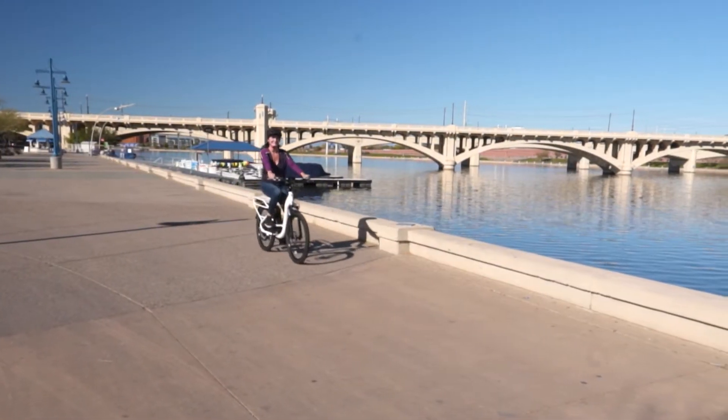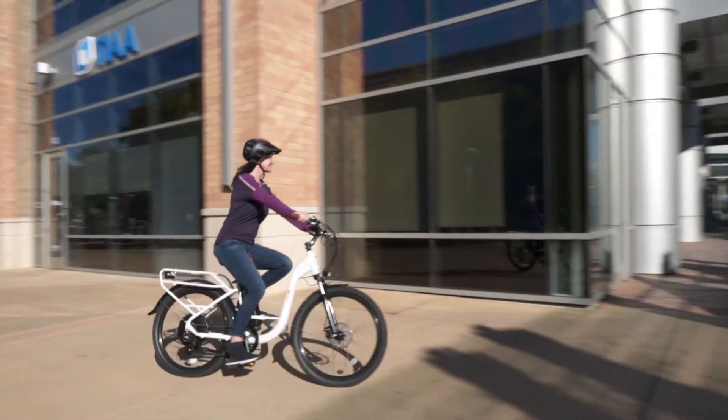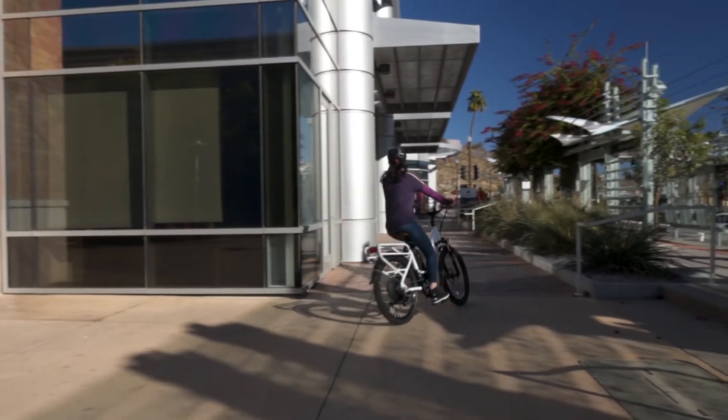To bring this speedy machine to a halt, large front and rear mechanical disc brakes provide you with excellent stopping power whenever and wherever you need it.